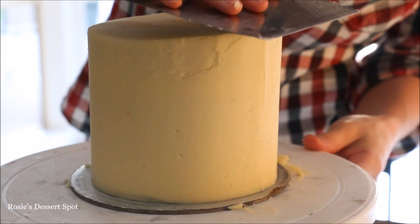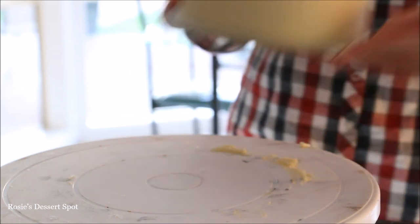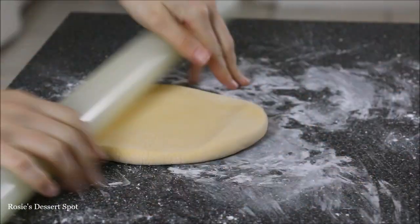I'm using my bench scraper to bring in that lip of frosting. I find that bench scrapers give you a much smoother finish than your spatula. Then pop it back into the freezer for about five minutes or so.